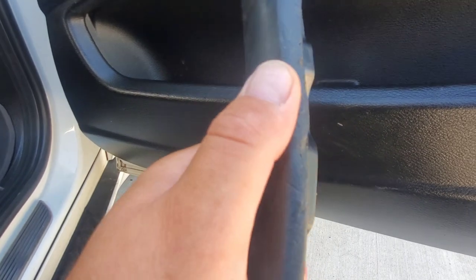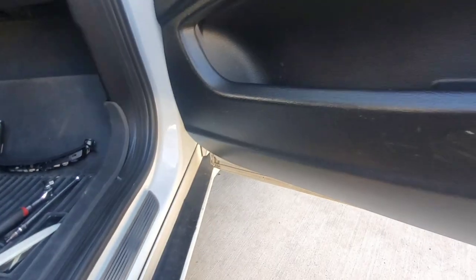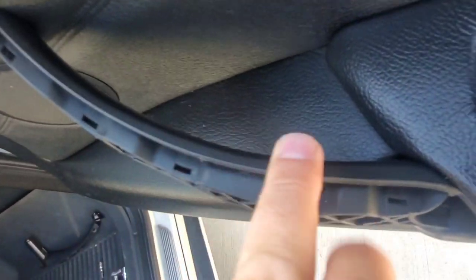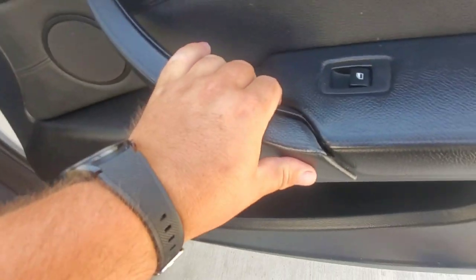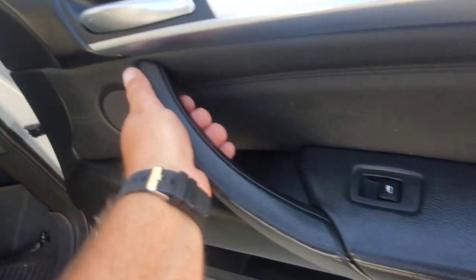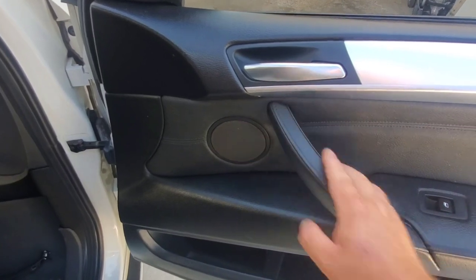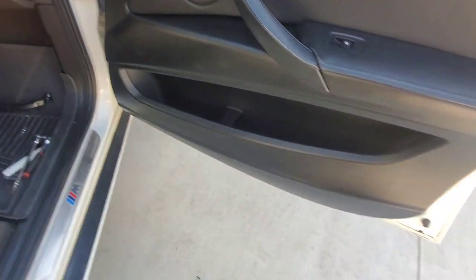It was getting sticky right here, and if it's in the sun it gets really bad — that's why we bought a new one. It's tight, and as you can see now it's like new. I don't know how long it's gonna last, but it's fairly cheap on eBay. You just click it in and that's it — all done. Now you've got a new handle without it being sticky. Stay tuned for more content, like, comment, subscribe.